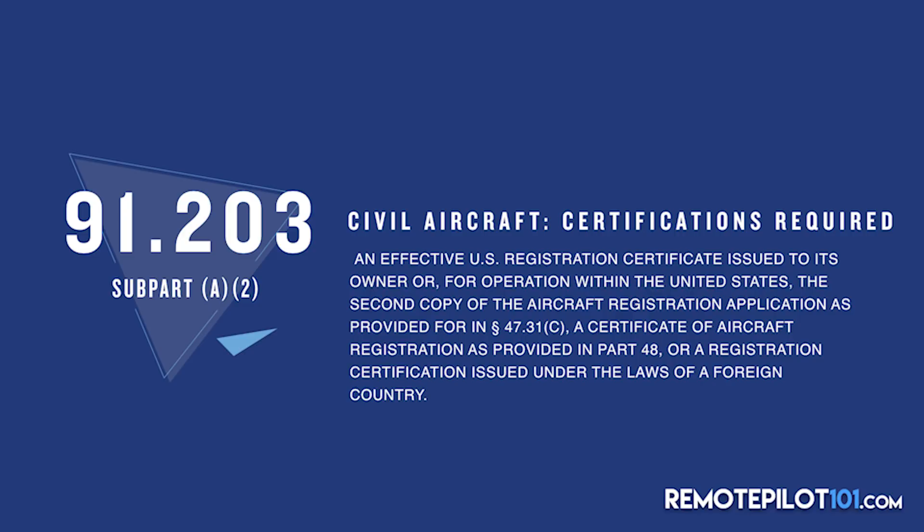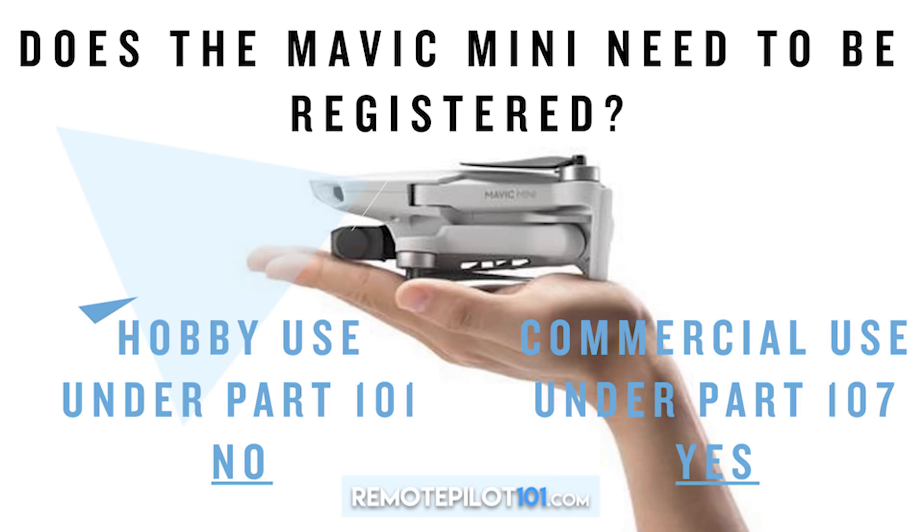Here is the solution. For hobby use, must you register under Part 101? No — you don't need to register unless you plan on adding an SD card, prop guards, stickers, and now you're over 250 grams. If you fly it stock, you don't need to register. But do you still have to follow the hobbyist rules? Absolutely. For commercial use under Part 107, do you need to register it? The answer is absolutely yes. You do need to register your Mavic Mini if you plan on using it for commercial purposes. This is not the outlaw drone — DJI just got creative with some marketing, and good for them for broadening a market segment.